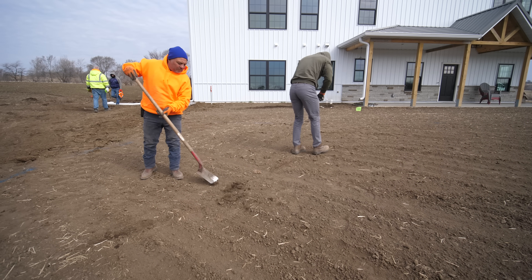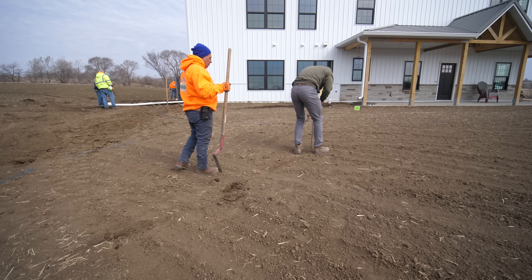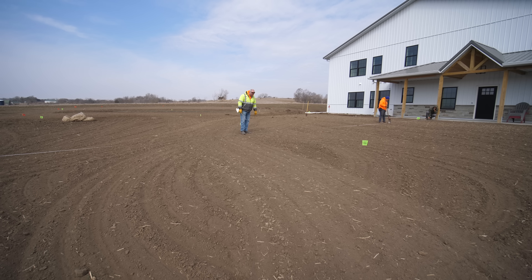The crew wasted no time beginning to work on the new front yard. They located the septic pipes and measured for placement of the sprinkler heads - 25 and 12, so 37.